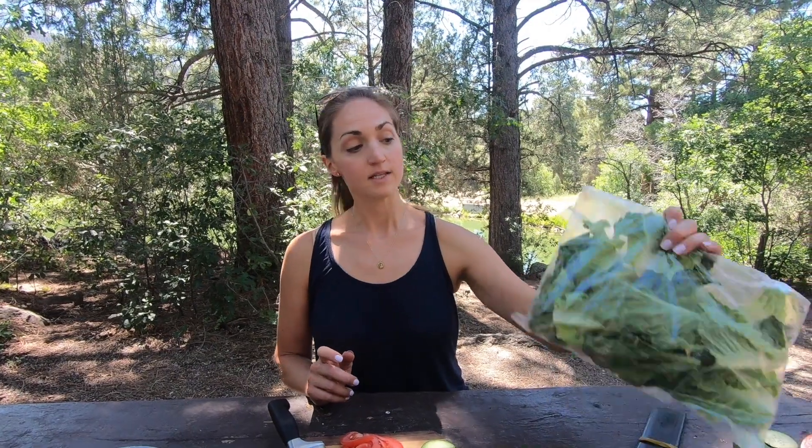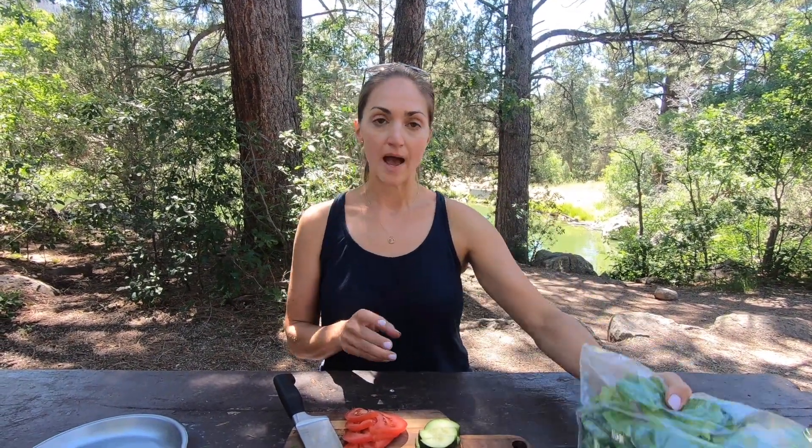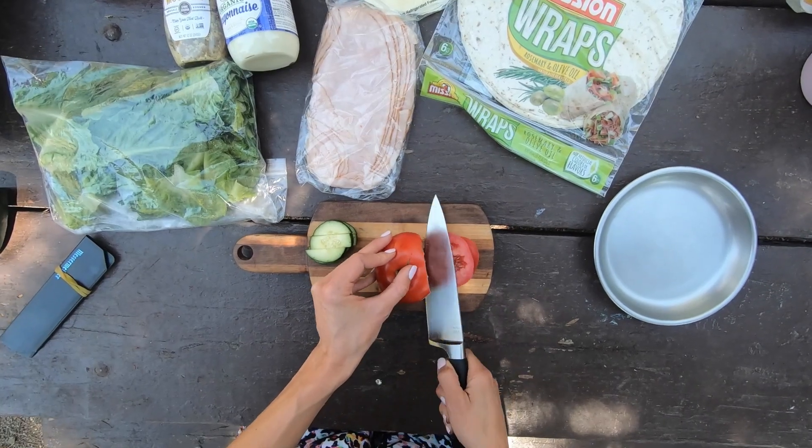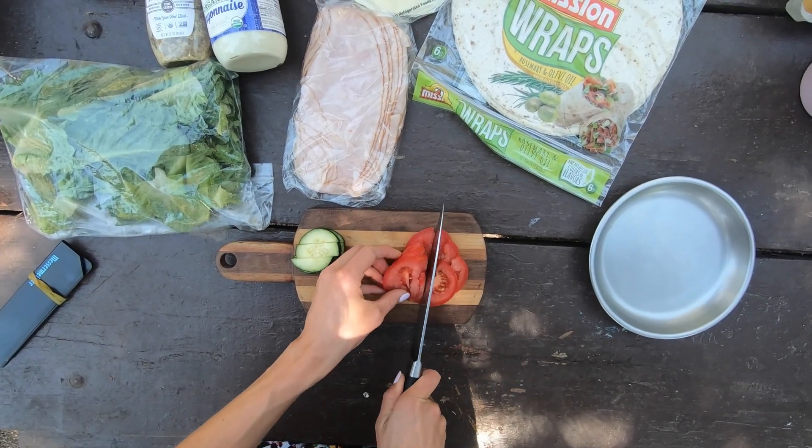One of my tips for camping is to wash all your veggies at home first. For lettuce, you can actually wash, dry them, and then just put them in a bag so that everything is kind of ready to go and you have to do minimal prep when you're actually at camp. Start by slicing up any veggies that you're going to use — here I'm just slicing the cucumbers and tomatoes.